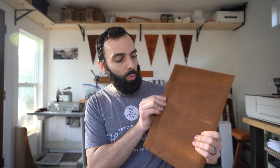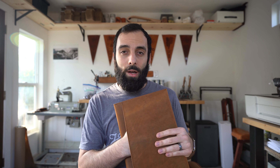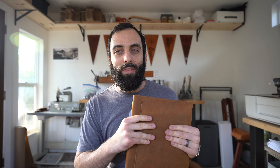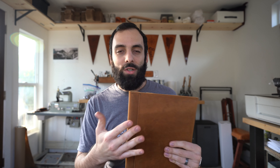On the back, there's just one big pocket. This will fit anything like a Kindle, a notebook, a notepad, anything like that. You can also put your charger and charging cable in here. You can store all kinds of different stuff in the back — it's pretty useful to have back there.